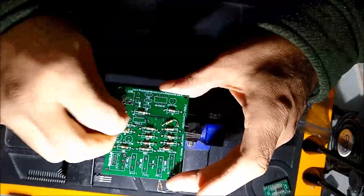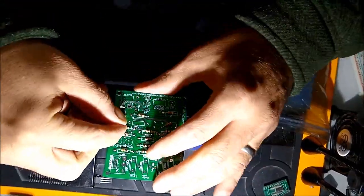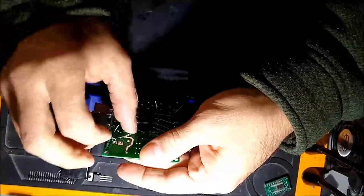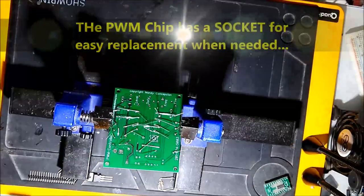On screen you can see the different parts. It comes to transistors — it has a few transistors. It has an IC, an integrated circuit that goes on the unit, which is the PWM microcontroller for the unit.